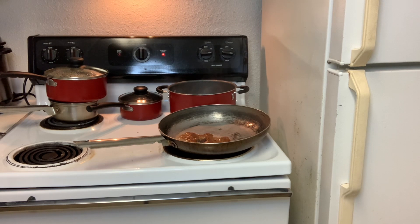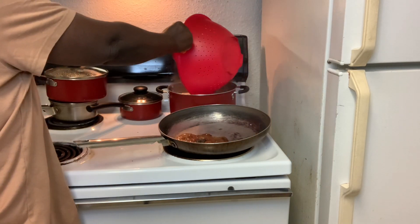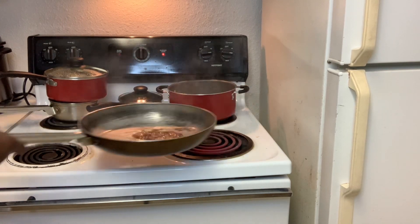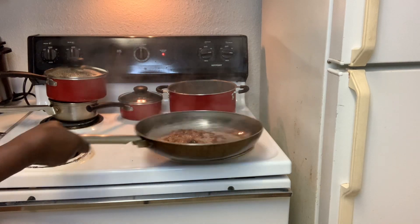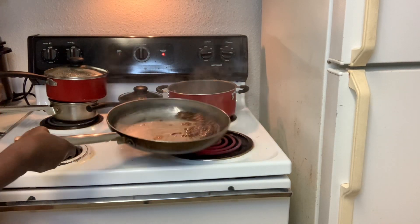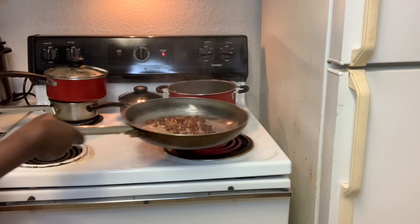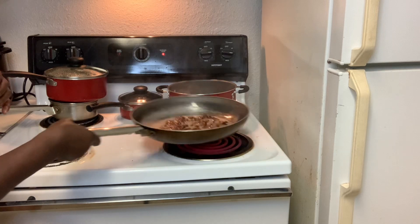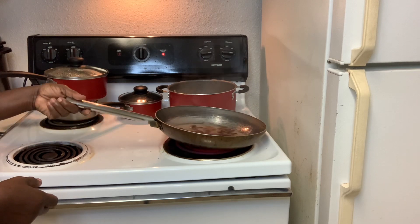I am trying to get this show on the road because I have places to go. This is how I do my brown stew chicken. Some people use browning, but I am using sugar. It is the brown sugar that I have here in the pot, but because it is the coconut oil that I am using, it is making the place kind of smoky.